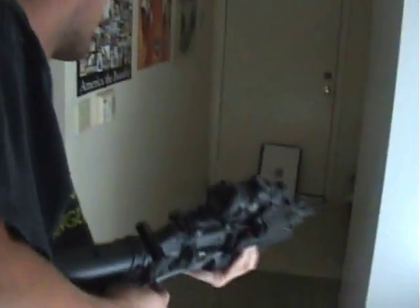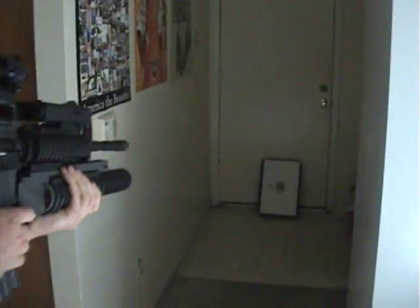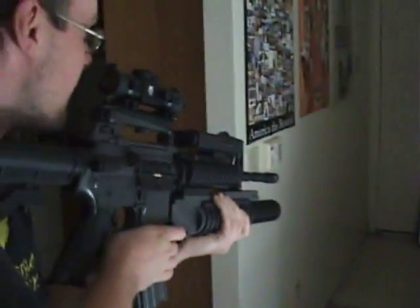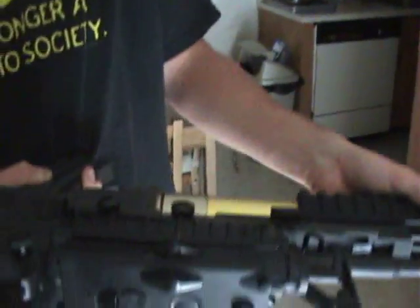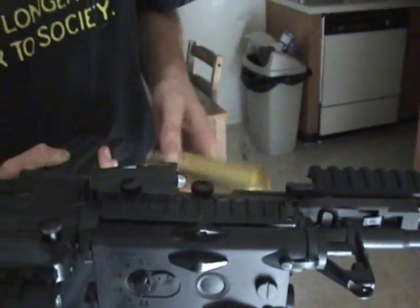My first time firing, I'm kind of nervous. My brother's going to be pissed off when he sees all the BBs all over the apartment. And this is how you release the baby — 200 freaking rounds, dude. 204, but a couple BBs fell out so 200 sounds like a good estimate.